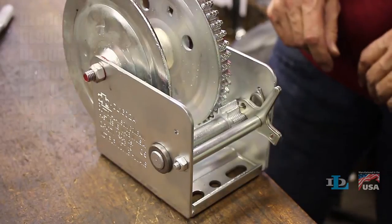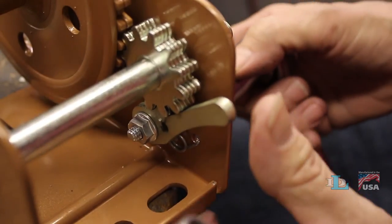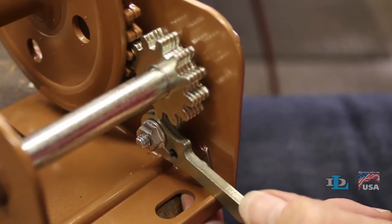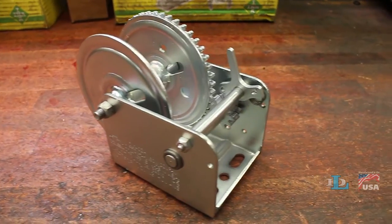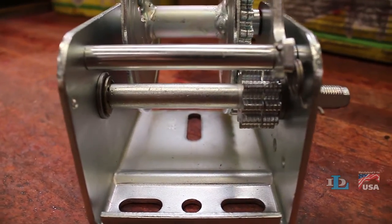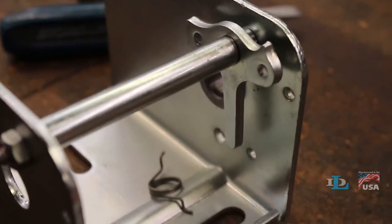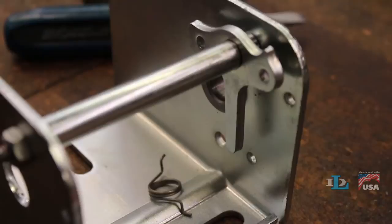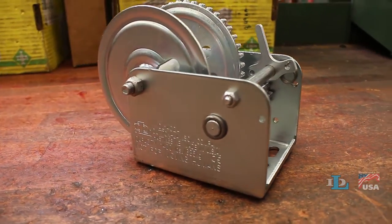If you have one of the smaller winches, first disengage the ratchet pawl from the driveshaft. If you own one of the larger winches, take careful note of how the ratchet spring is attached to the ratchet pawl and winch base, as it will fall off when you remove the driveshaft and you will soon have to reinstall it exactly how it looks on your winch now.